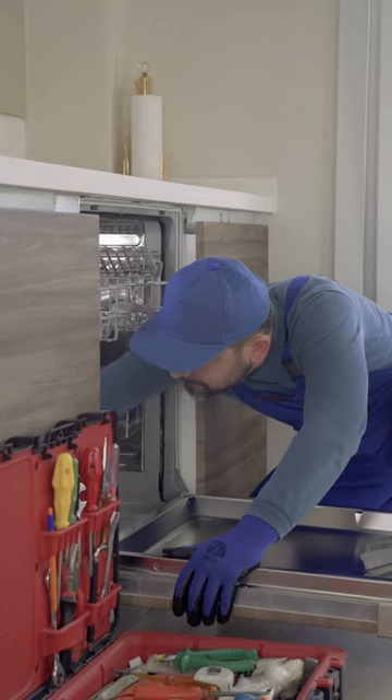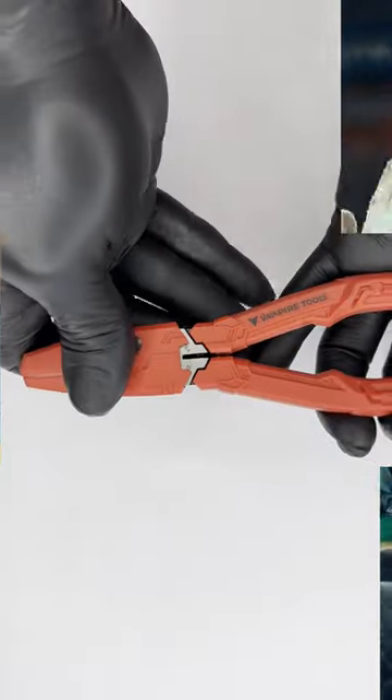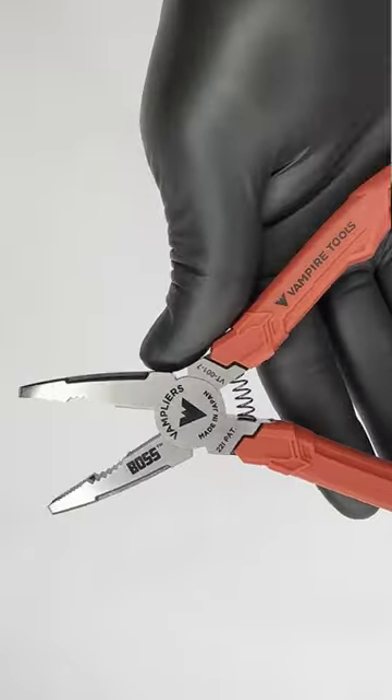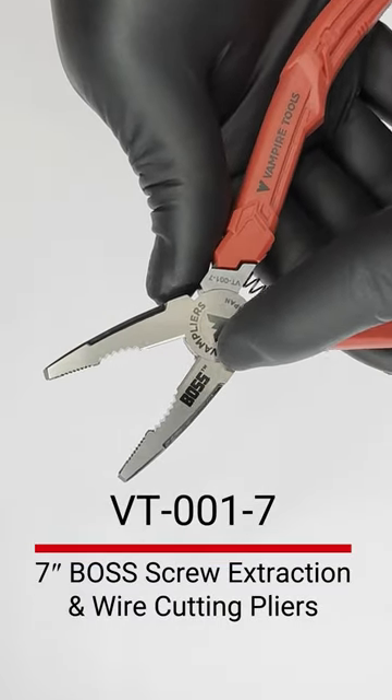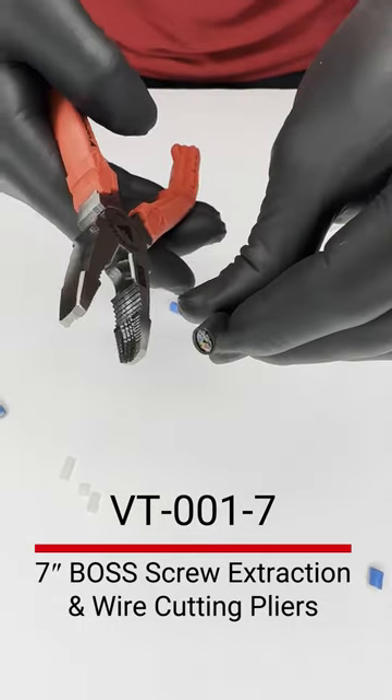No matter if you're a DIY enthusiast or a professional tradesperson, these pliers are sure to become one of your go-to tools for a variety of tasks. VT001-7, boss screw extraction and wire cutting 7-inch pliers.